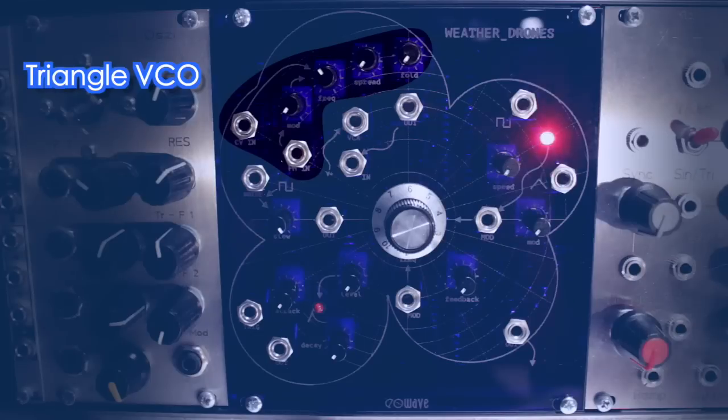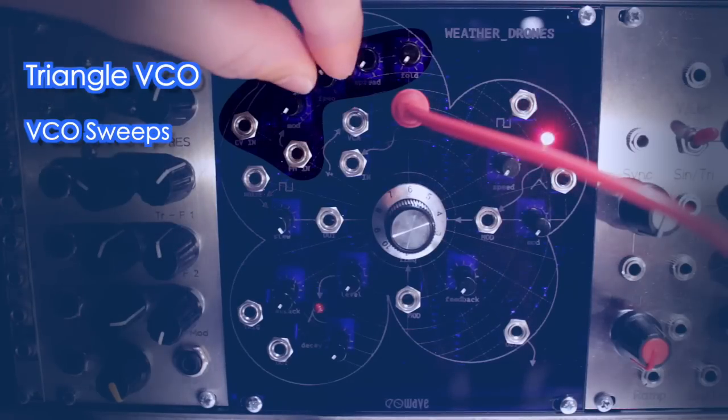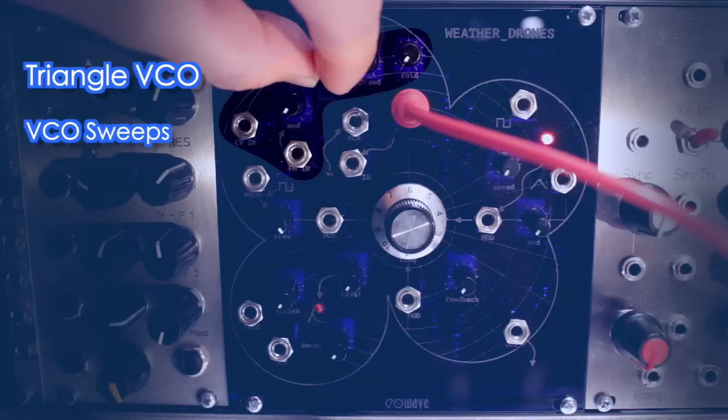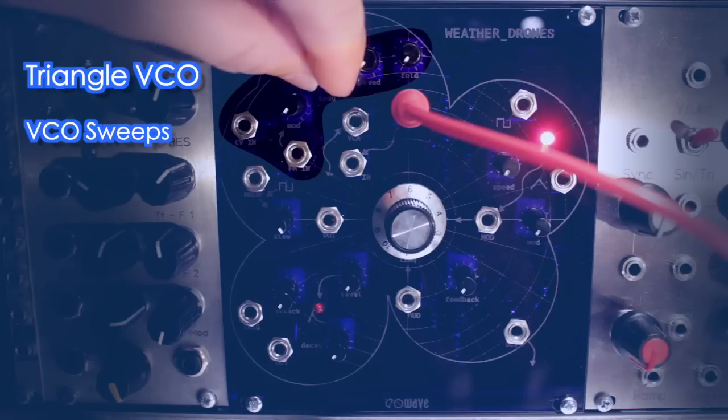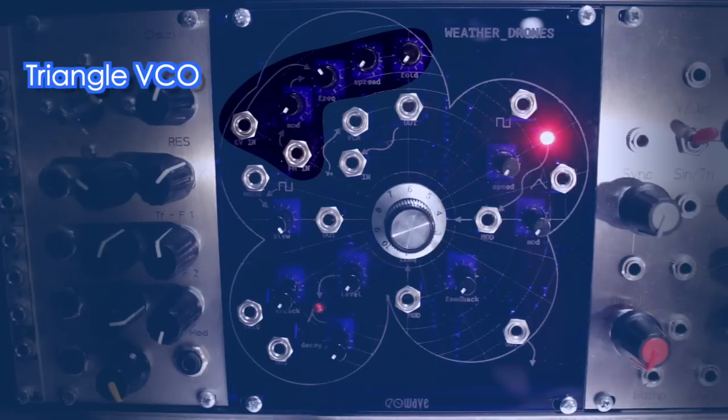First, there is the triangle wave VCO, with a one-volt-per-octave input and a separate frequency modulation input with an attenuator. You can also modulate the VCO with a spread knob, adding up to eight more triangle waves into the mix.